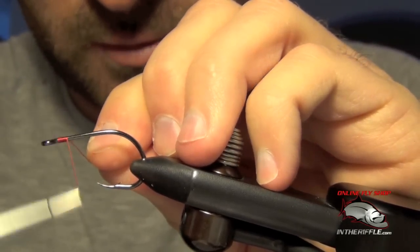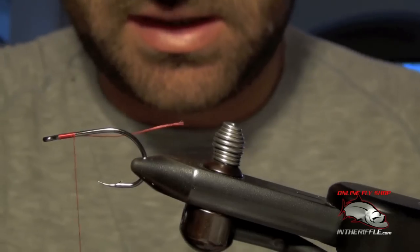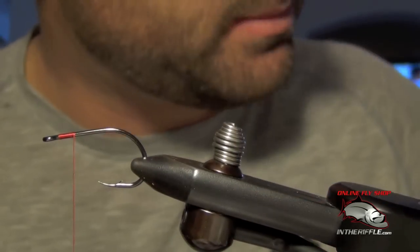Here we're going to tie a fly called the Flashtail Whistler. This is a pike, bass, and peacock bass fly.